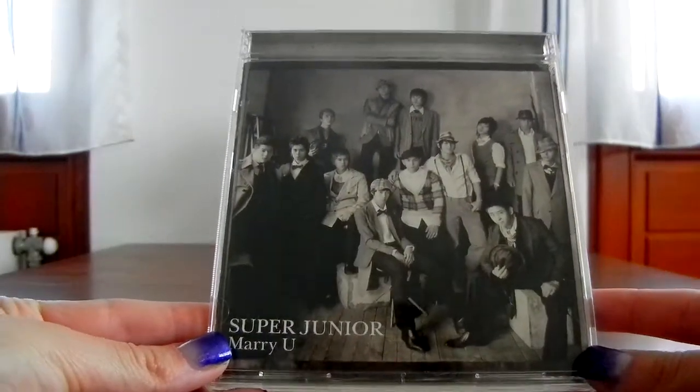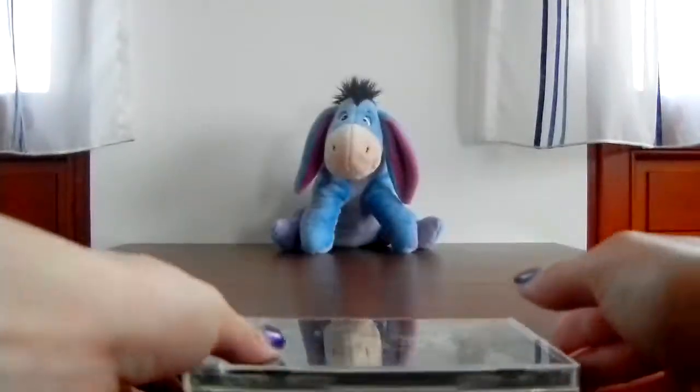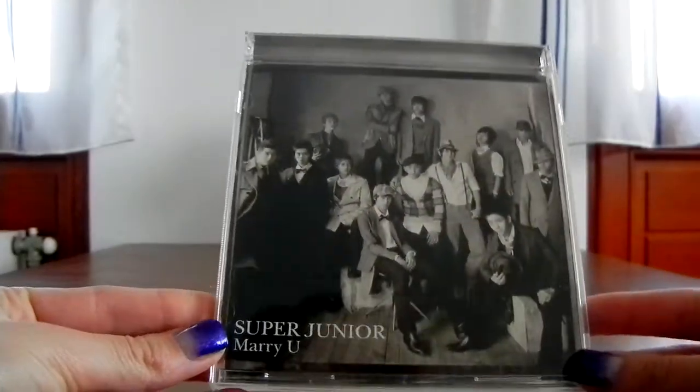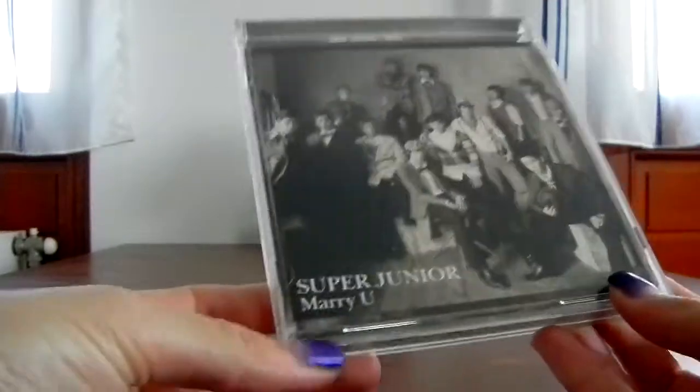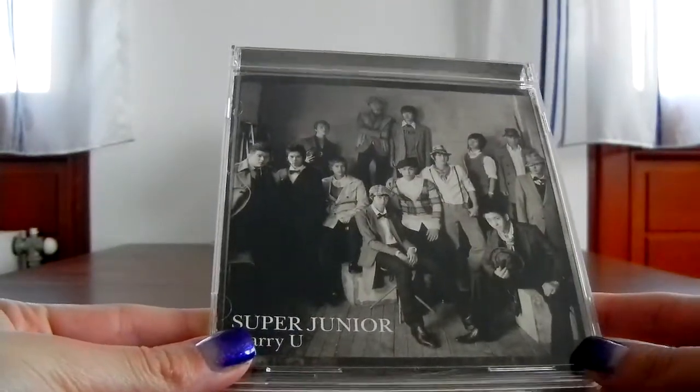I'm going to show you the CD-only version of the single, then the CD plus DVD version. They also have a MoMo version, and of course the photocards at the end. Let's look at the CD-only version. They use this strange turn-the-picture kind of thing they sometimes do for Japanese releases. I don't understand it, but I learned to accept it.